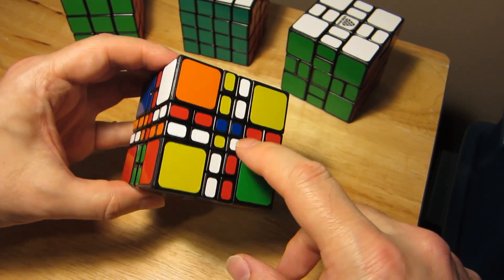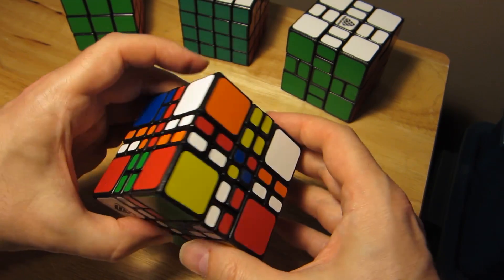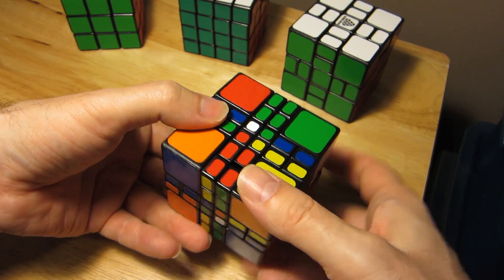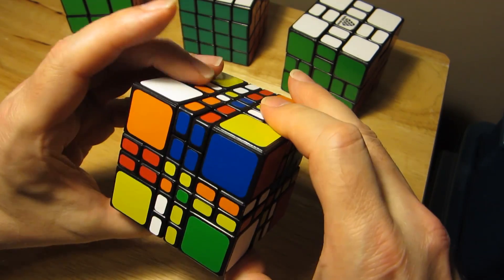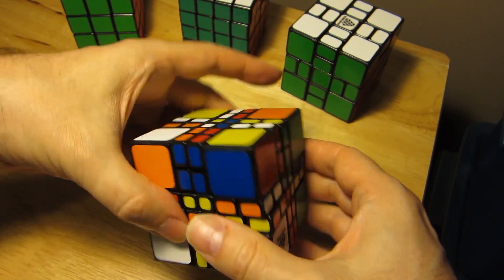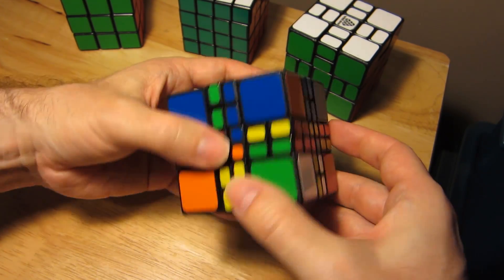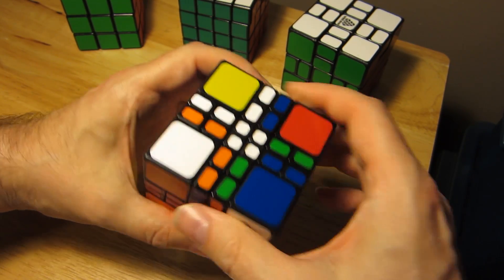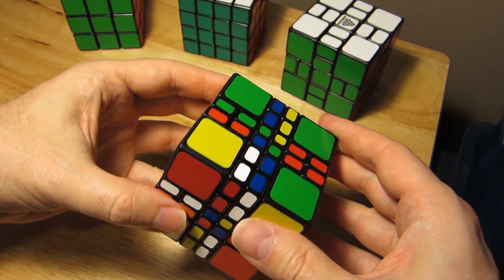I'm going to set up the centers now. I always do the white first and I'll probably go a little slower than I usually would, because talking and solving are difficult. Turning what is normally an automatic process into a cognitive process where you actually think about it slows you down.